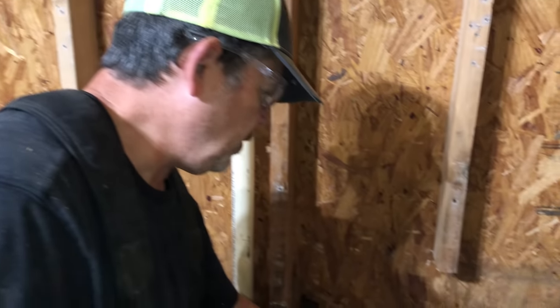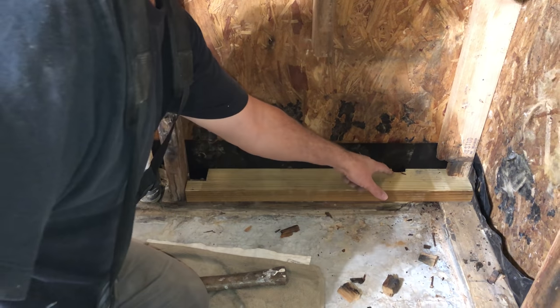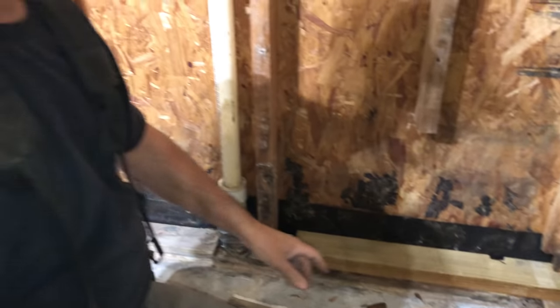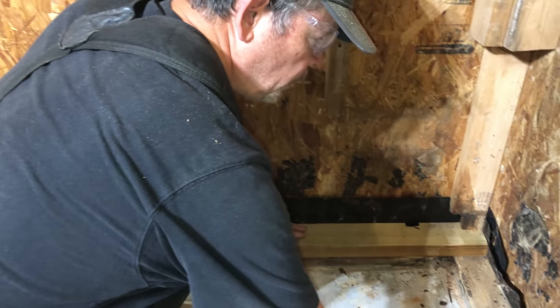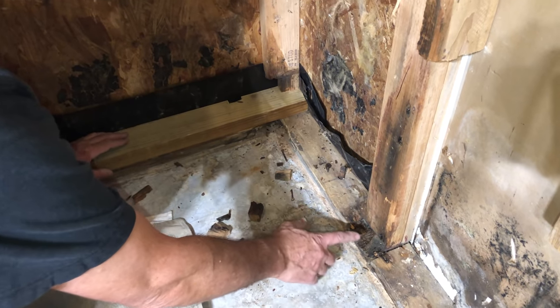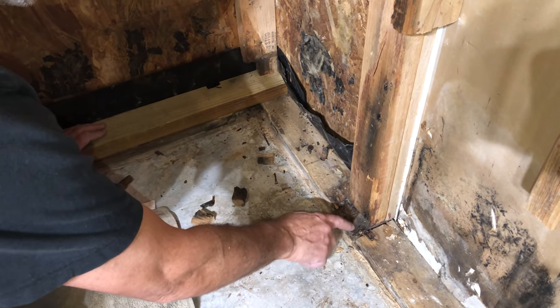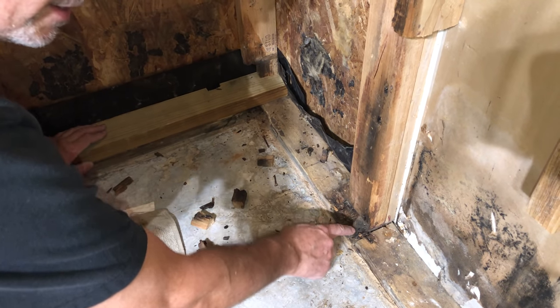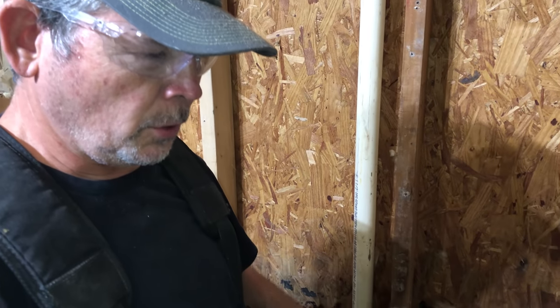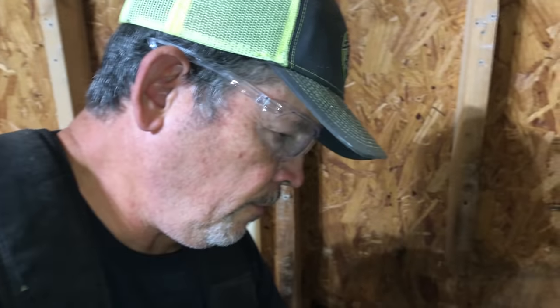Here's our new piece of treated that we're going to fasten to the existing sill — just notched it around the foundation bolts. On something like this, it's almost impossible to get rid of all the old rot. We have an exterior corner and this intersection of the exterior wall with this wall, so it's really tough to repair that. Same over here — we got rid of most of it. So let's put this one down and then we'll fit this one.